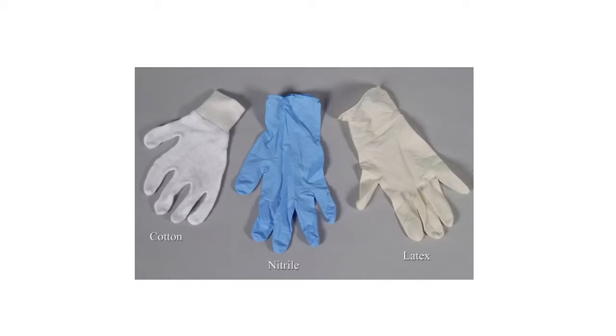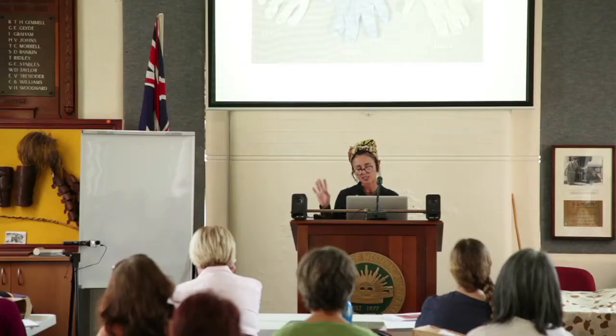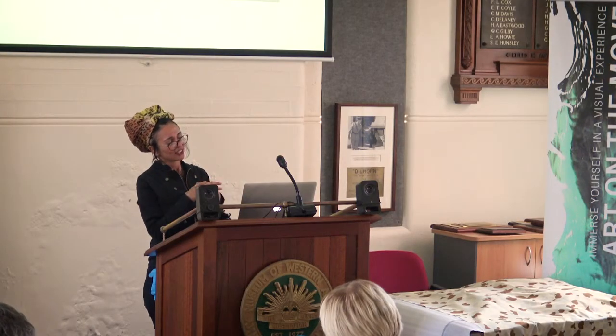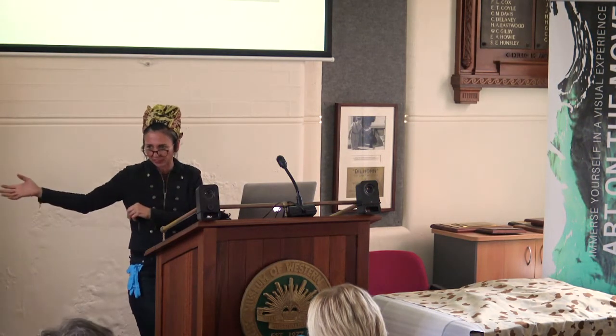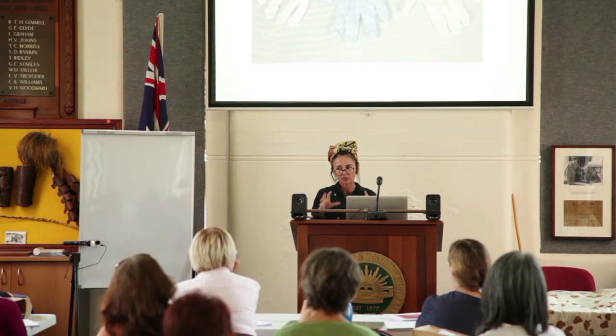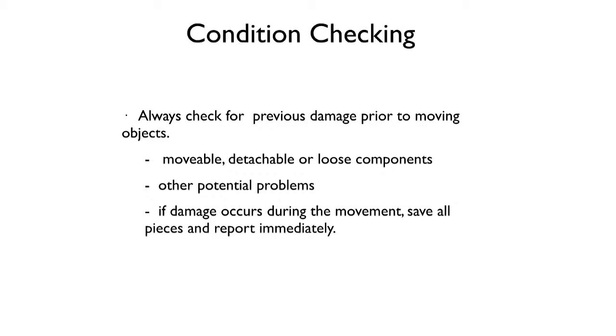Nitrile gloves can be sweaty if you're in gloves all day. You can double-glove: put a cotton glove underneath and go up a size in nitrile — much more comfortable. Always get powder-free gloves. For a rough or rusty surface that might catch things, nitrile is preferable. For heavy objects, nitrile helps grip. However, for heavily ochred objects, nitrile gloves are bad because they tend to take more of the pigment off.